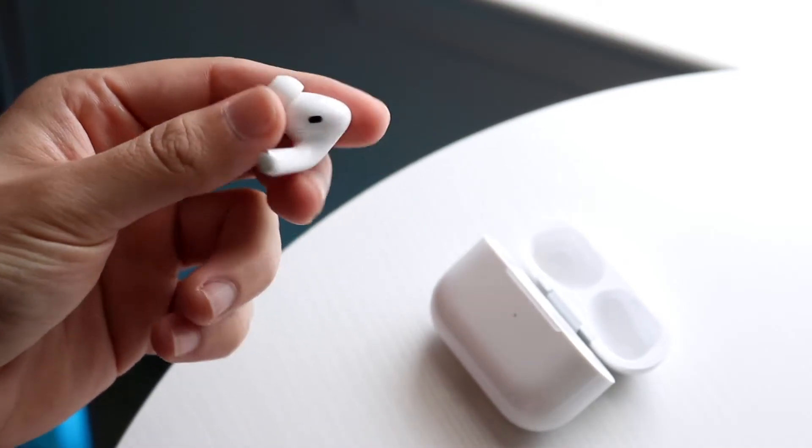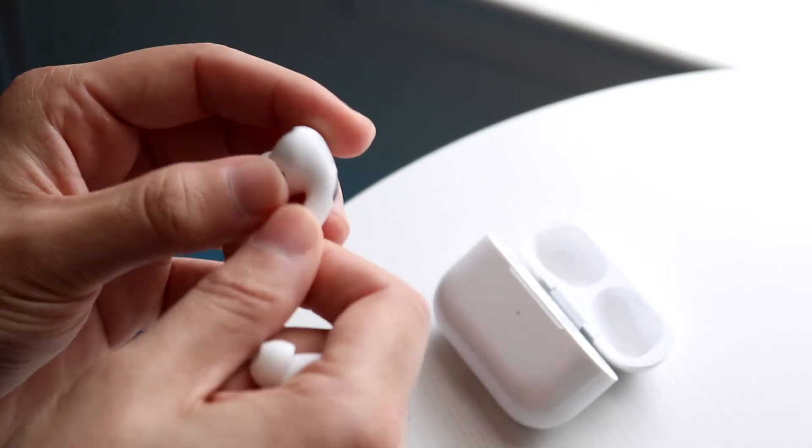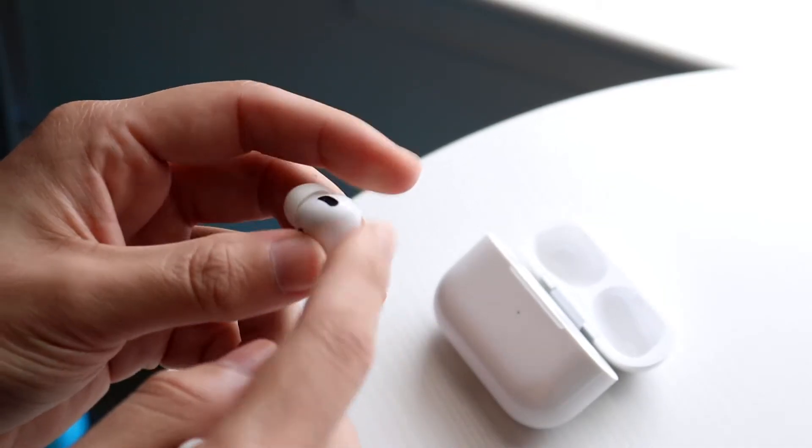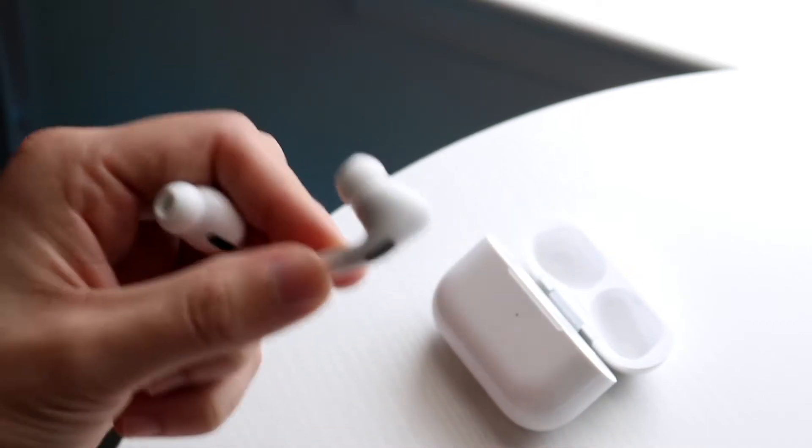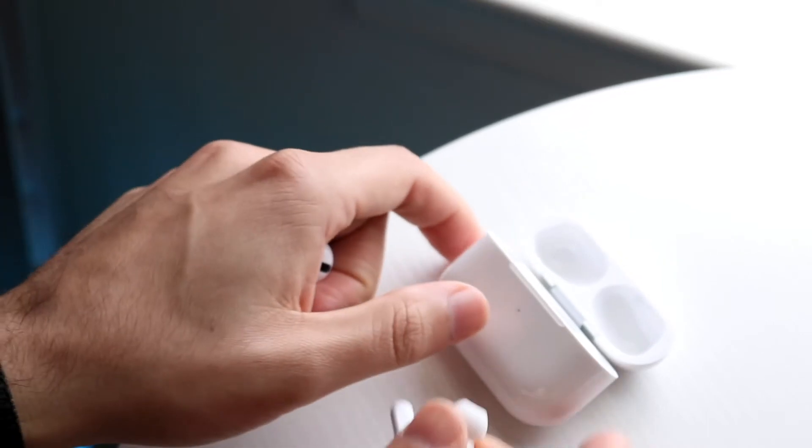There are several microphones around these AirPods depending on which ones you have, so clean them out as well as you can and make sure there are no issues. You can also clear the ear tips — do the same thing with the other one.